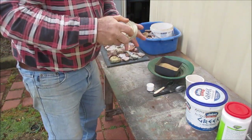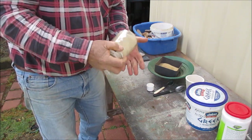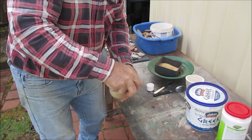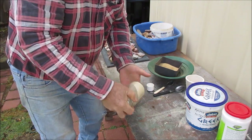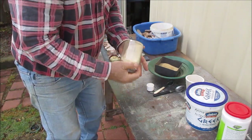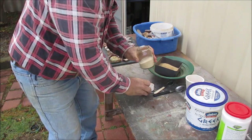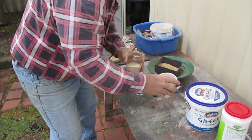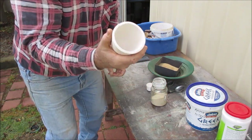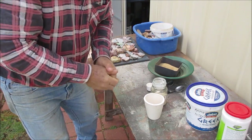I'll just swill it around in my jar. I'm only copying off what I saw some guys doing on YouTube - this is how they did their fire assay. It's all thoroughly mixed up. Next, I'll put it in my crucible and then I'll put it in my furnace and fire it.